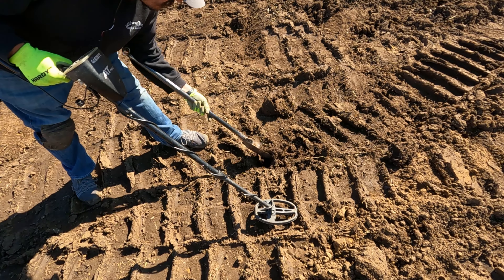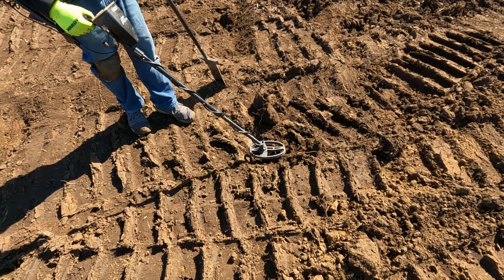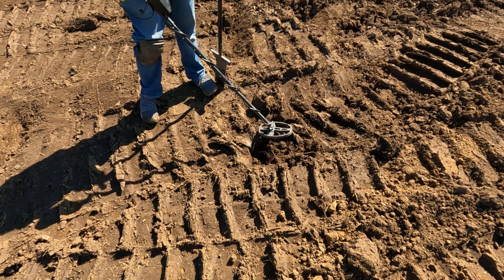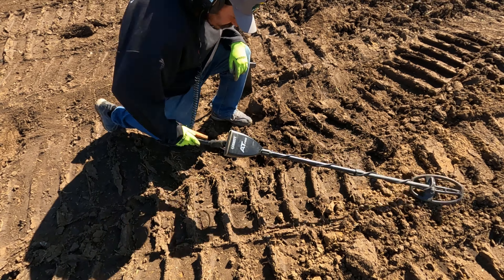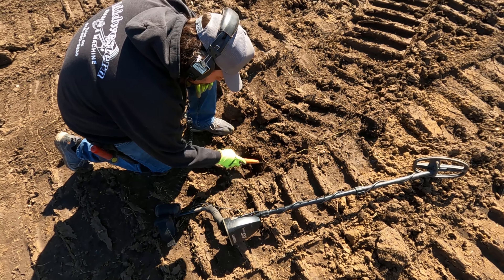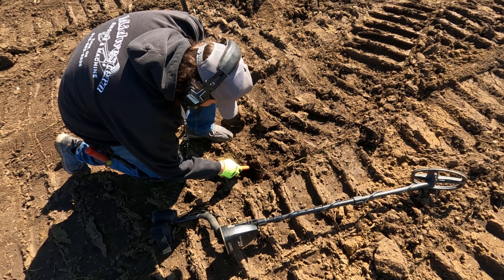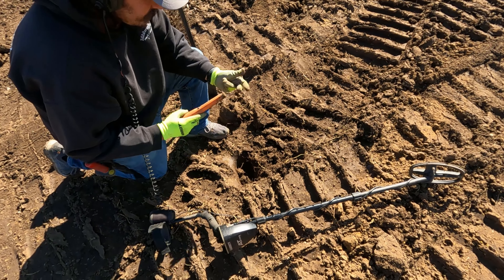G-Man just pulled a wheat out of this hole and he's got another signal in with it. Oh man. Nail. Nail? Yeah.